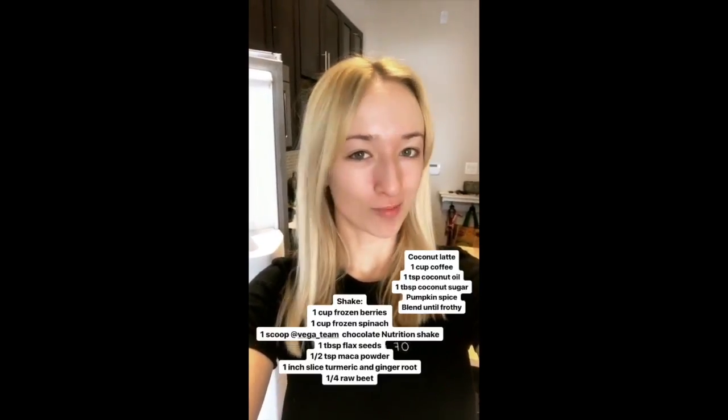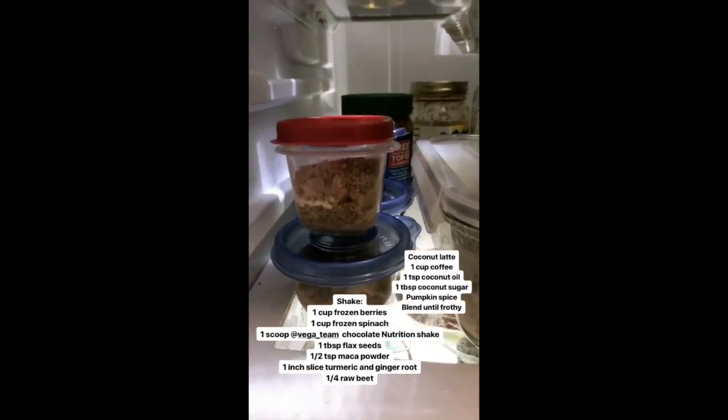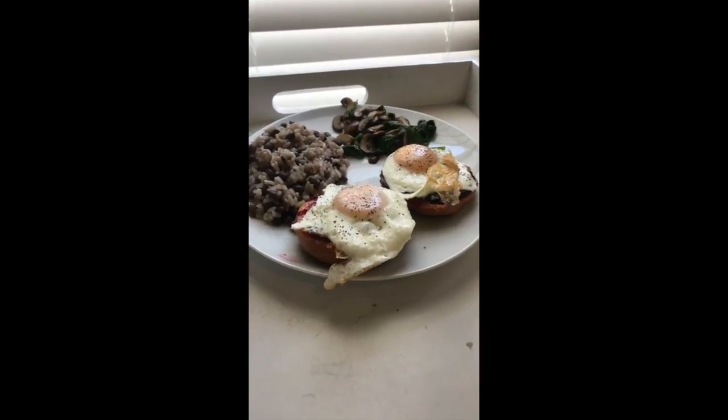No surprise here, I'm doing my normal morning shake and coffee, but I want to do my prep. I have four containers of the frozen veggies and fruits and four containers of the powders.